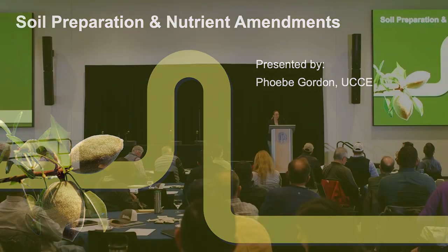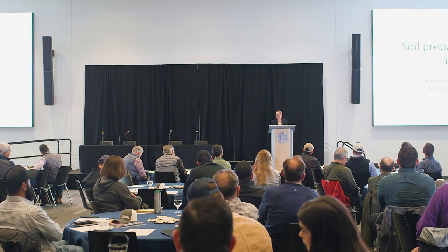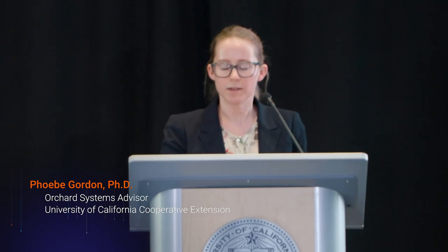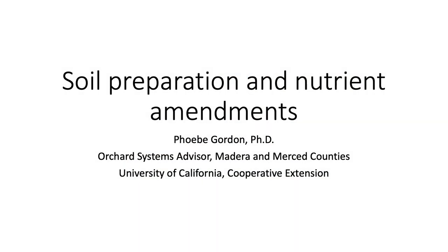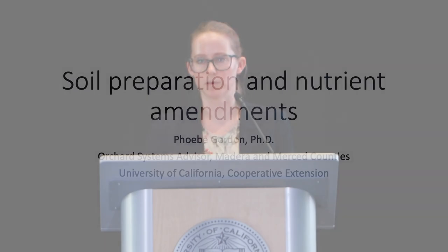Good morning, everyone. I am the Orchard Systems Advisor for Madera and Merced Counties, covering almonds in Madera County with the University of California Cooperative Extension. I have a lot to cover today: pre-plant amendments, rootstocks briefly, and then post-plant fertilization, including some research I've done on phosphorus fertilization of newly planted almonds.